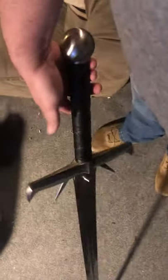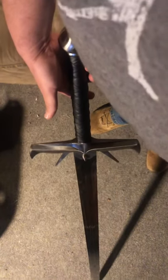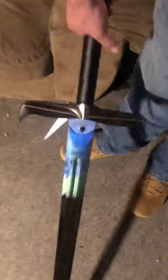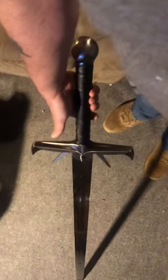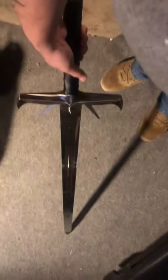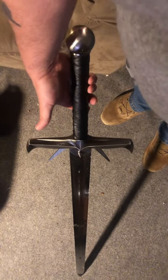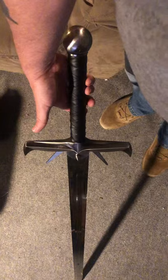I can't recommend it enough if that's what you're looking for. You won't be disappointed, I don't think. Aside from it having a very, very fine printed stamp of China on it, which is hardly noticeable. For what you're paying and what you're getting, it's definitely a score. Spike Sword of the Highlands from Bud K.